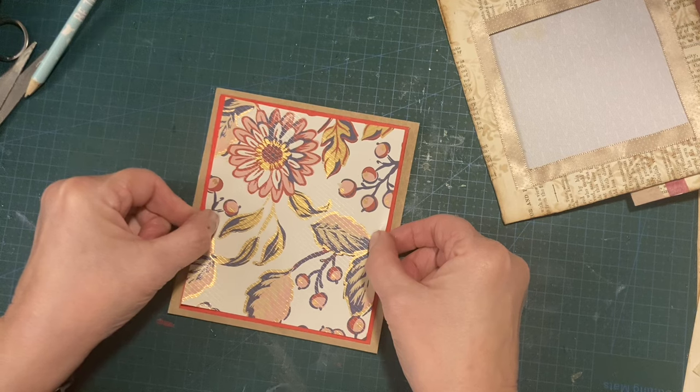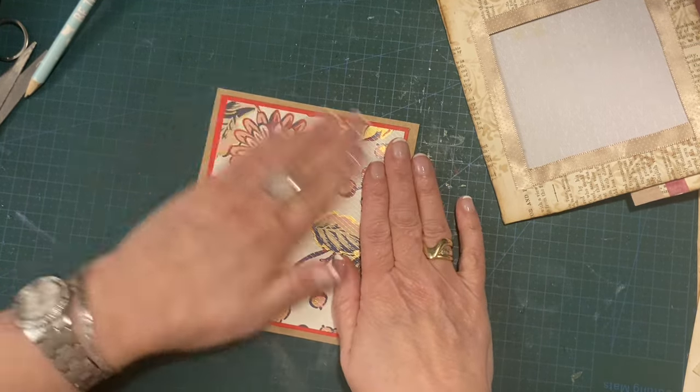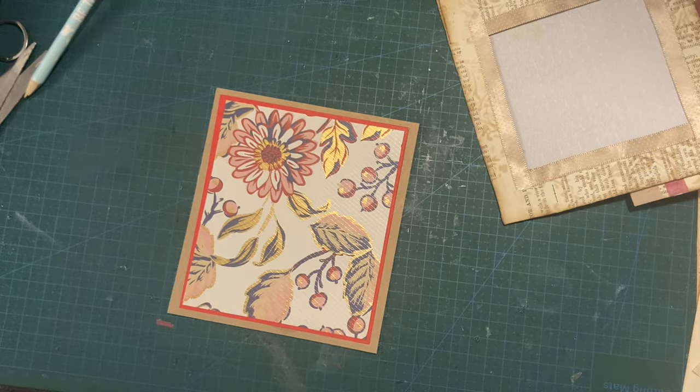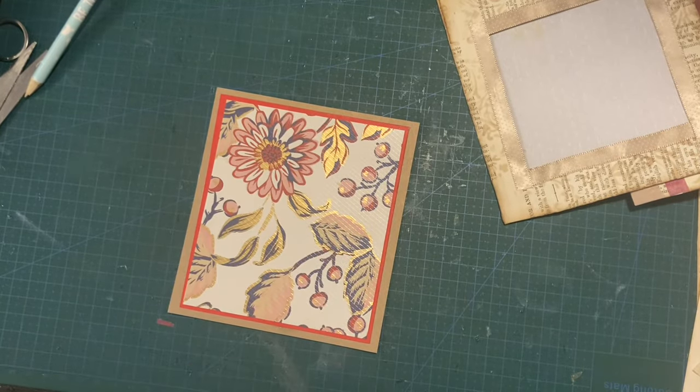I'm going to mat it like that — try and get it as straight as I can. That is really my tag, though it doesn't look much like a tag, does it?